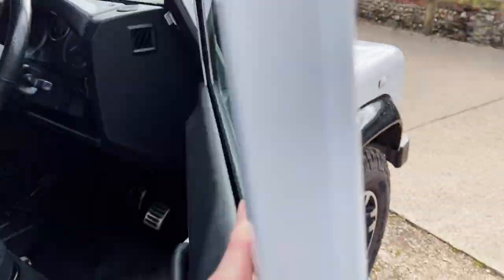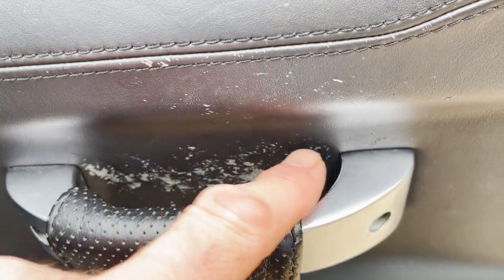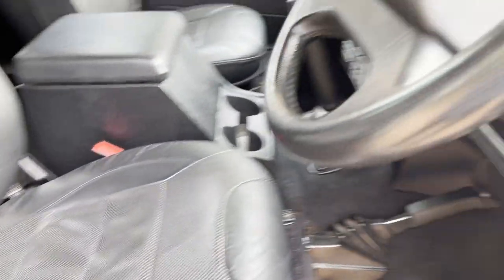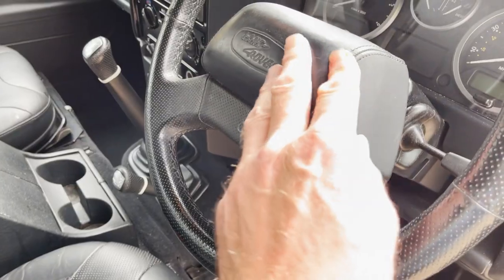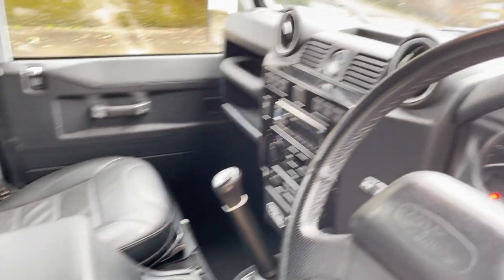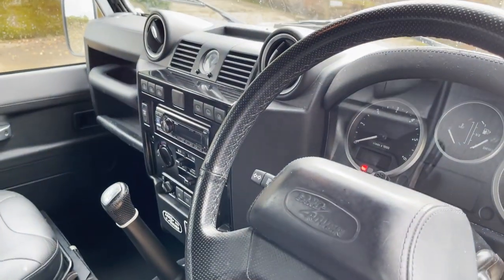And then inside — nice leather door card again, but a bit worn there. Every one of these I've ever seen has got that, just some people doing that, even with these nice billet aluminium handles on. Driver's seat's in great shape. Dash is nice. The leather covered dash top is all quite nice. Even got leather covered steering wheel centre on it. Absolutely fantastic — it's one of the collectible Defenders, if you like.